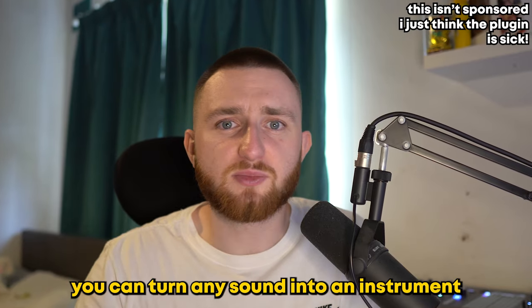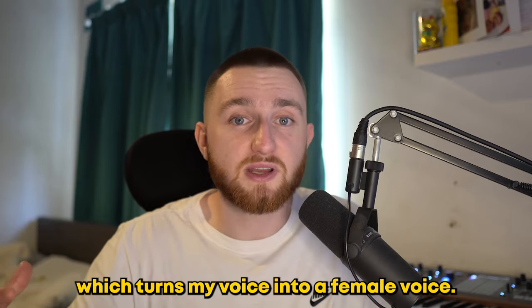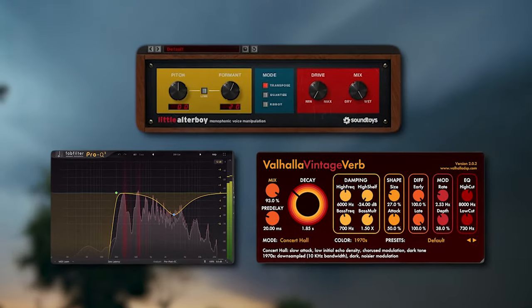Essentially, you can turn any sound into an instrument or a different voice with this plugin. For our beat, I selected the Kiara preset, which turns my voice into a female voice. Alongside that, I added an Altaboy, reverb, and EQ.